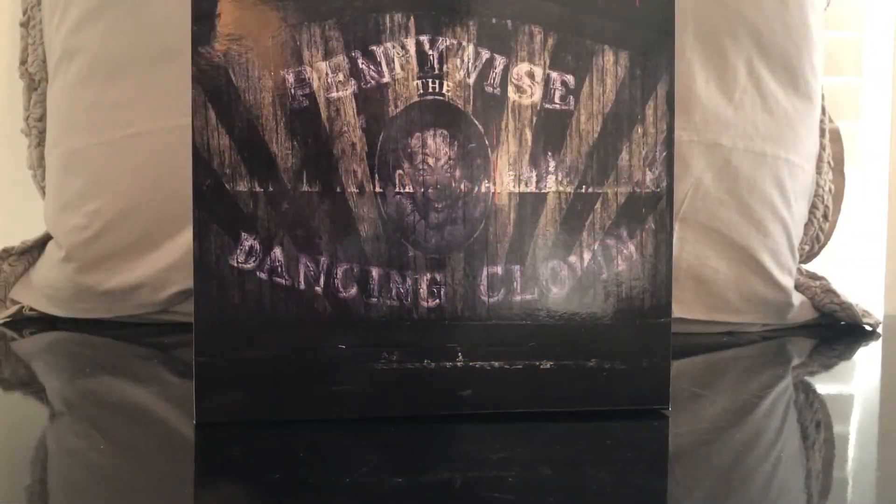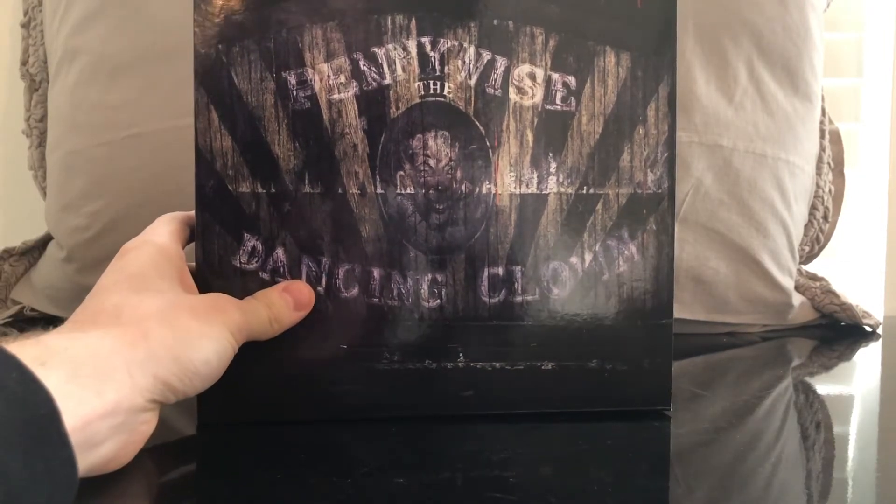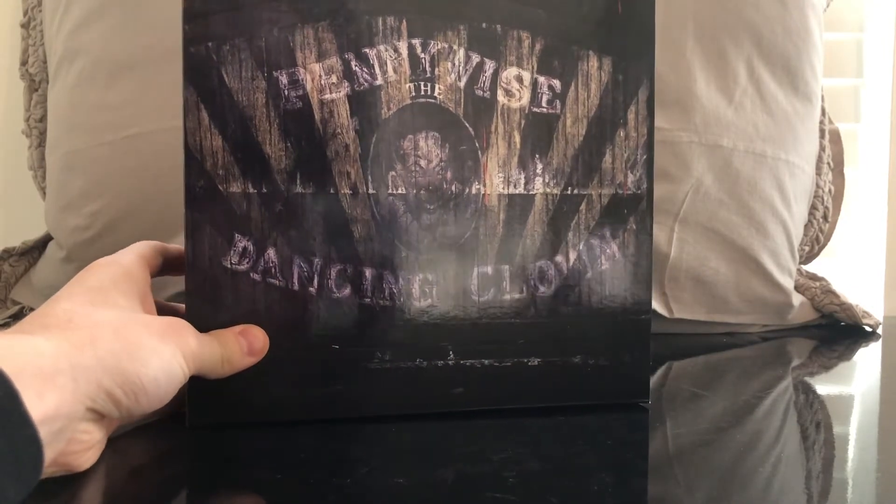What's up, you guys? Today we have another NECA horror action figure review of Pennywise the Dancing Clown. This is the one with the spider arms, so I'm really excited. We'll take a look at the packaging and then we'll crack this guy open.